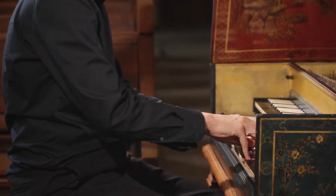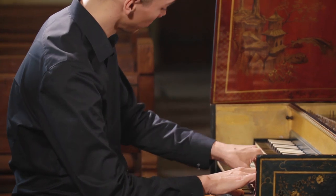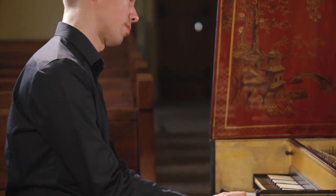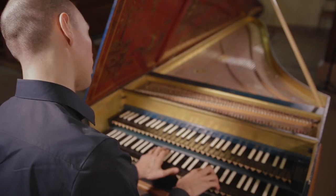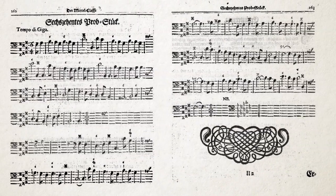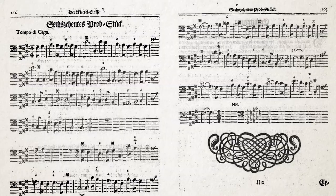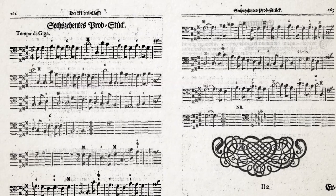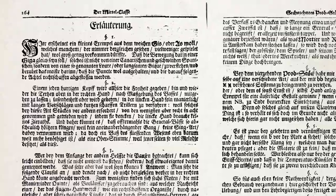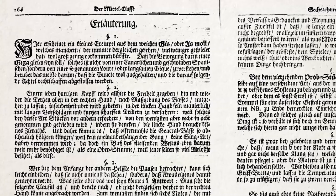This is solo continuo, which is quite remarkable. These pieces display a great variety of moods and styles. One piece, for example, is written in a tempo di giga. And Matheson, quite surprisingly, says that it should be played not like a canarian or Spanish jig — which means fast — but like a French lure. He also asks to ornament the bass with long appoggiaturas and kurzen schaffen Trillern.